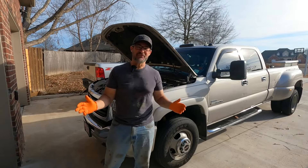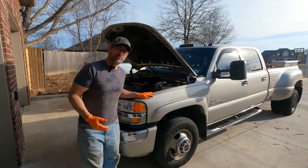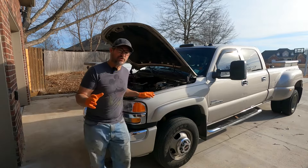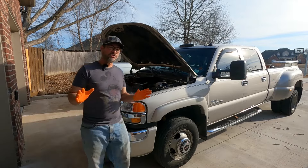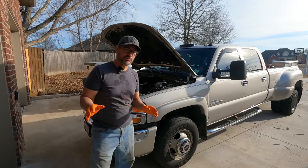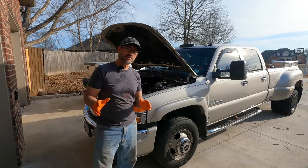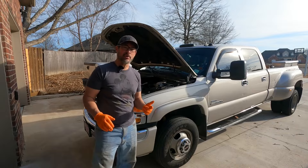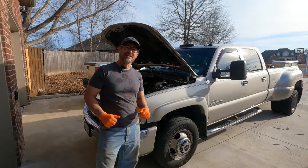Hey guys, welcome back to the Joy of Wrenching. I'm your friendly neighborhood mechanic and today in the shop we've got this 2006 Chevy 3500. It's got the big 6.6 Duramax in it and it's throwing a code for a turbo vane position sensor. I wanted to walk you guys through the process of finding that part, testing that part, and if necessary, replacing that part. Come along and let's get into it.